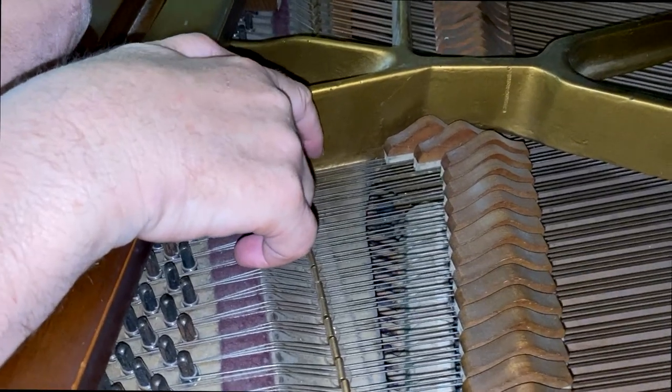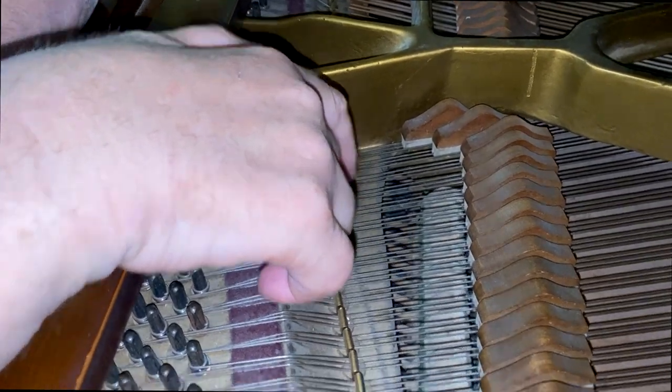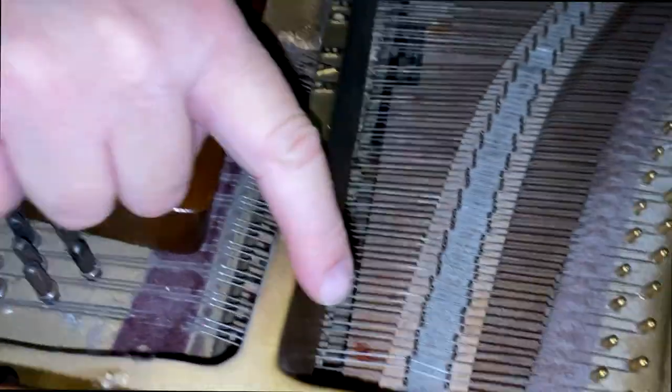If you remember, past the tenor break, there are three strings per note all the way up to 88. I'm just reminding you the left pedal shifts the action so that only two strings per note are played when the soft pedal is pushed down.